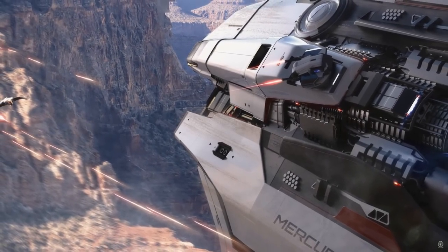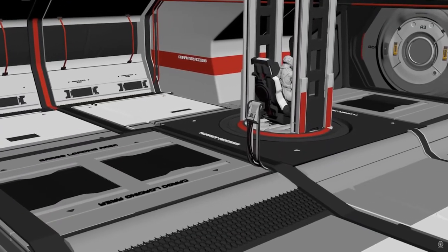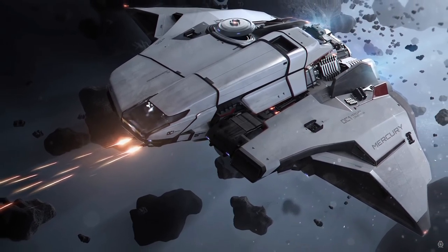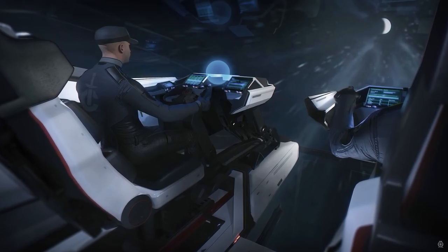Weapon-wise it has two manned turrets in the cargo area with size two weapons, so if you're getting shot at from the bottom or the top you're covered. They have full 360-degree coverage as well, so you can get any pesky people trying to shoot you down. It also has two front pylons, size two. As you can see from the cockpit, it's totally glass — you can see the bottom of the cockpit too — and through the cockpit glass you can actually see the guns firing, which is what I really wanted.